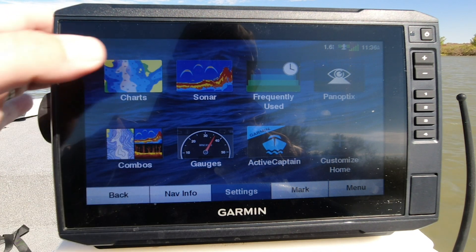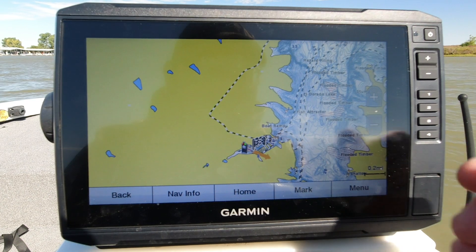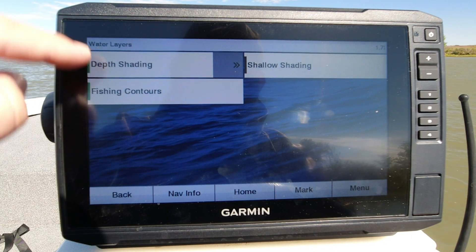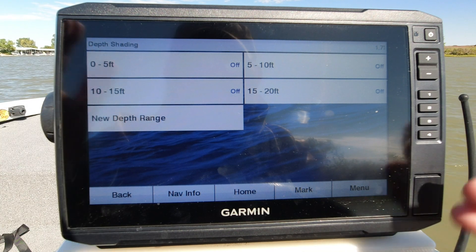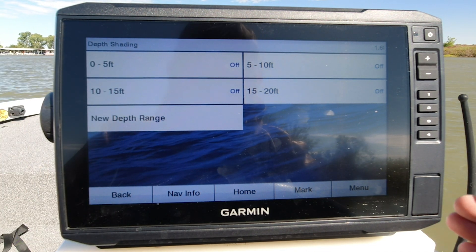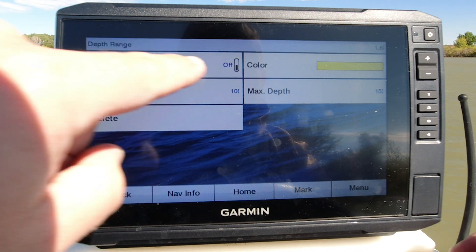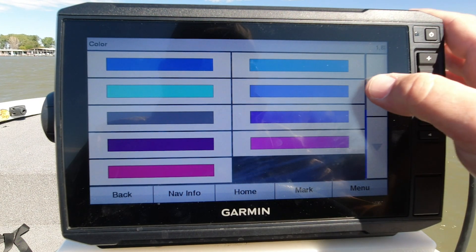All right guys, so we're going to go from our home screen into charts, then to our fishing chart. You still have your contour lines, but let's go in and get some highlights going. We're going to go menu, layers, water, and where it says depth shading at the top — that green on the outside shows it's on and active. We're going to swipe over and here we go. We have presets of 0 to 5, 5 to 10, 10 to 15, 15 to 20. You can add further depth ranges, but for most purposes here in the Midwest these depths are going to cover you pretty well. Let's start with our 10 to 15 foot range — I'm going to turn that on. Kick shading to on first, then we can set our colors.